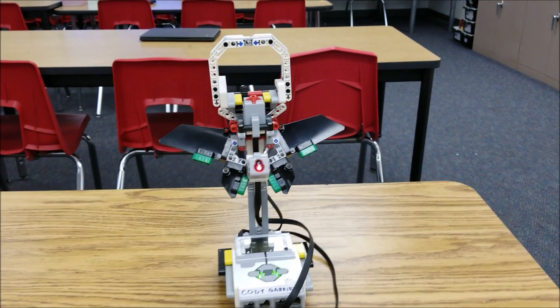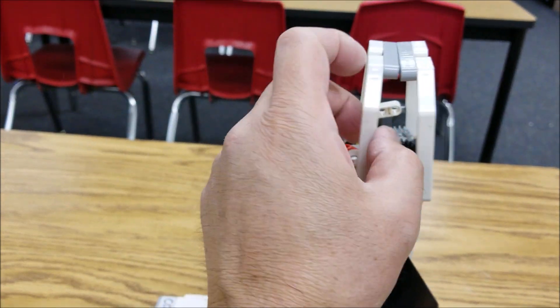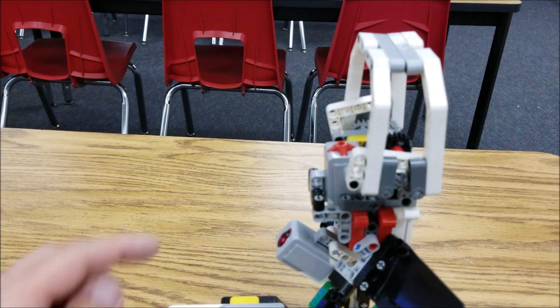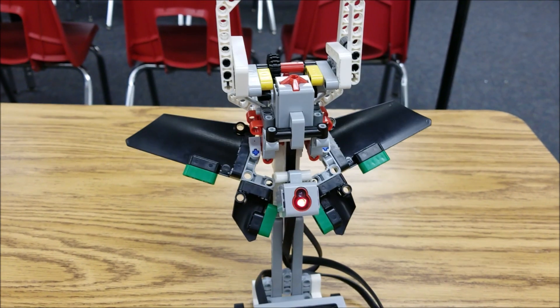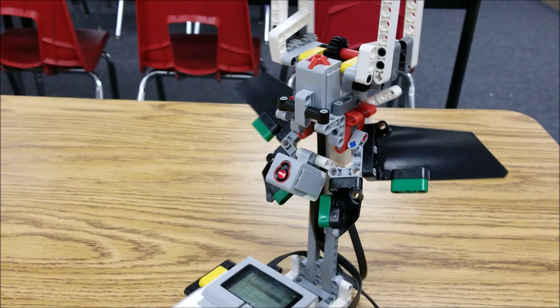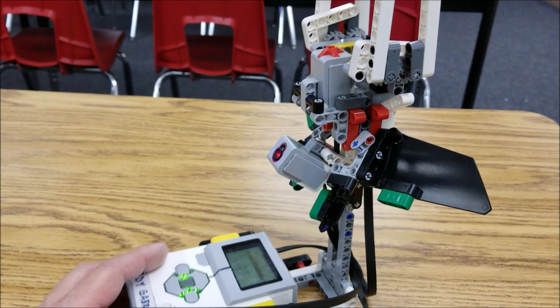Here it is — the Venus Flytrap. Here is the mouth — I like how it can open and close. You can have your students put some of those blue connectors right in here to make it look like it has teeth. And there's the flower part to it. Here is the stem.